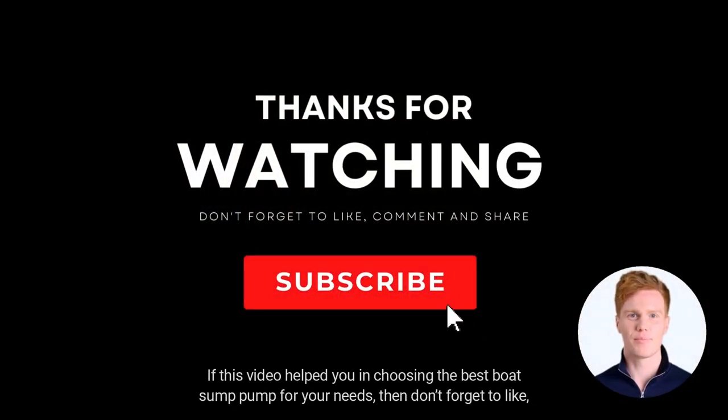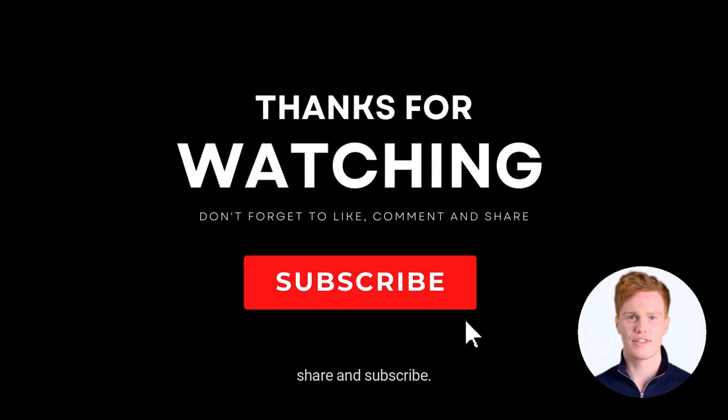If this video helped you in choosing the best boat sump pump for your needs, then don't forget to like, share, and subscribe.